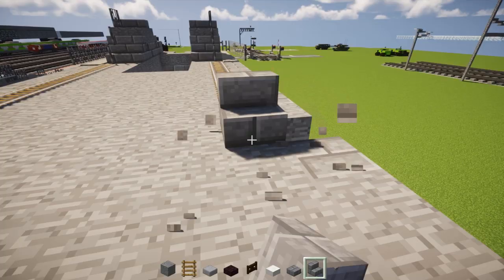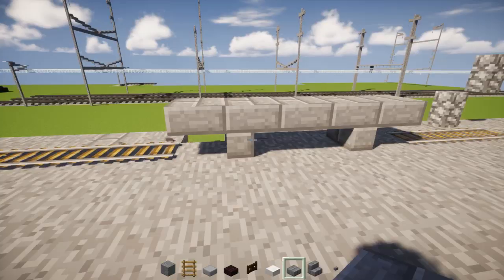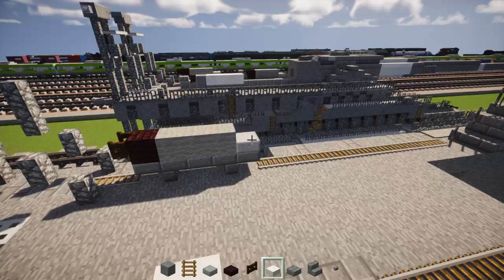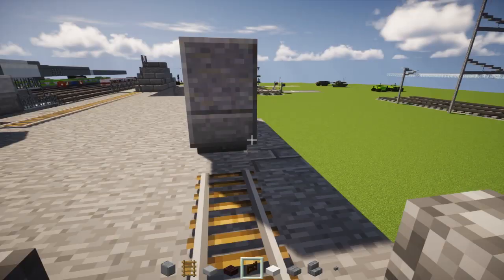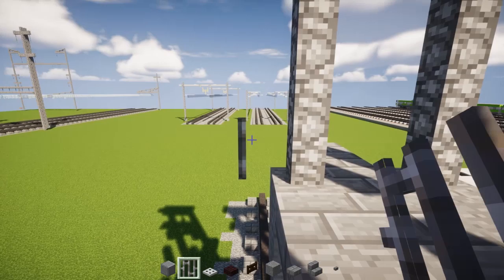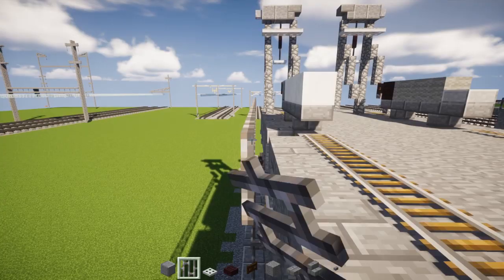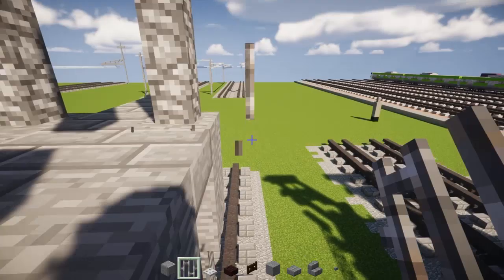For the other cart, punch out five tracks and add the cart with the same design. Four quartz blocks, polished andesite in the back with a dark oak wood fence gate. You can place that anywhere you want on the tracks. Go to the back where the cobblestone wall is, add iron bars all the way across towards the front — on the perimeter so you don't fall off. Same thing on the other side. Add some railings in the middle area as well.